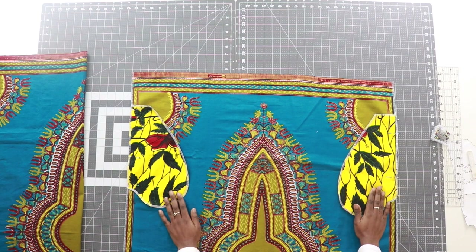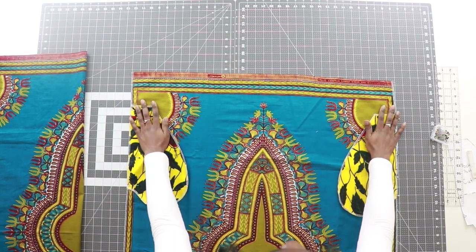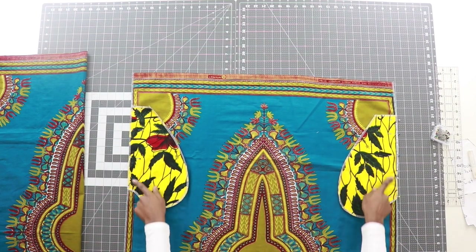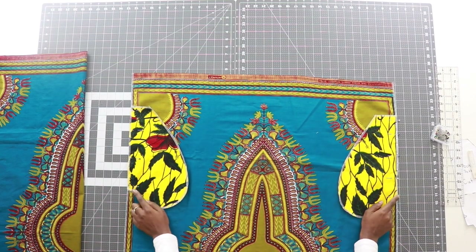Now we will take this to our iron and go ahead and iron. Then we'll take it to our sewing machine and sew these down in place using a 3⁄8 inch seam allowance.